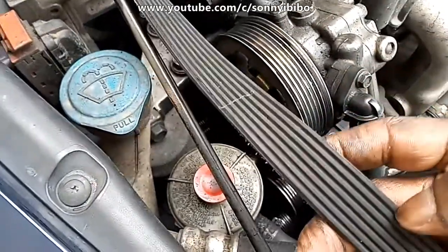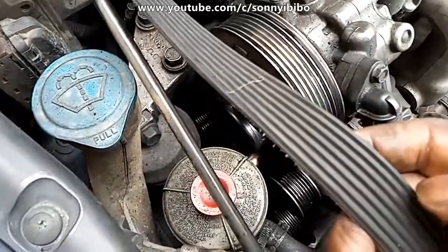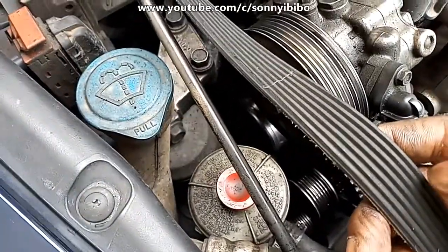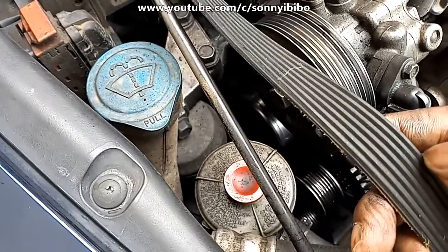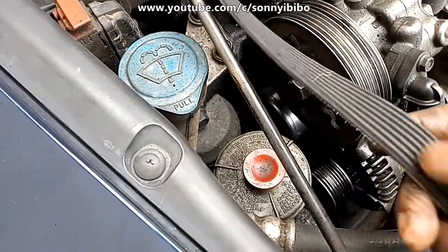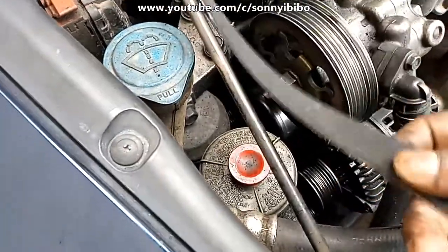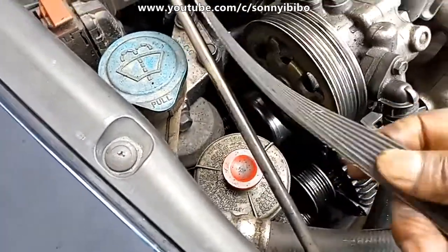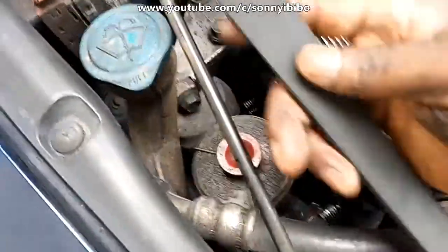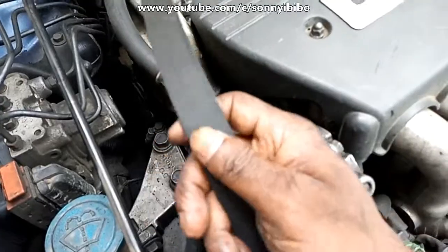There are two things you need to note. Look at the inner part of the belt — this is why it's called 7PK: there are seven ducts, so you count one, two, three, four, five, six, seven. That's the ribbed inner side of the belt, and then you also have the smooth side as the outer surface.